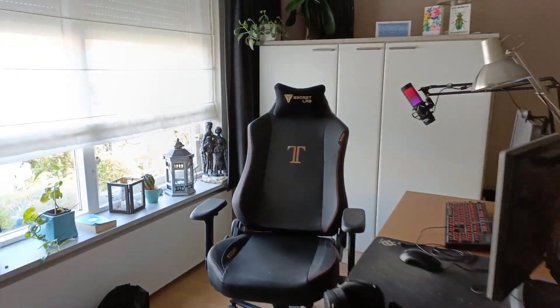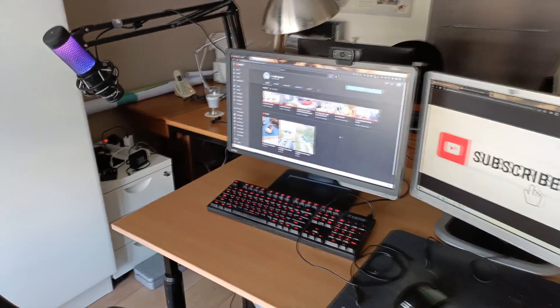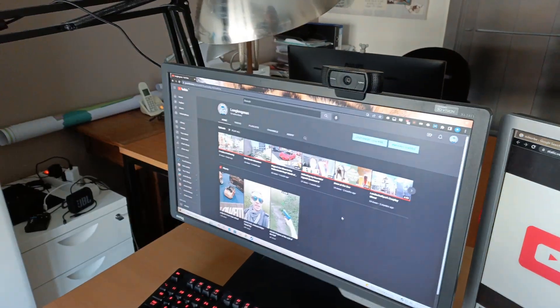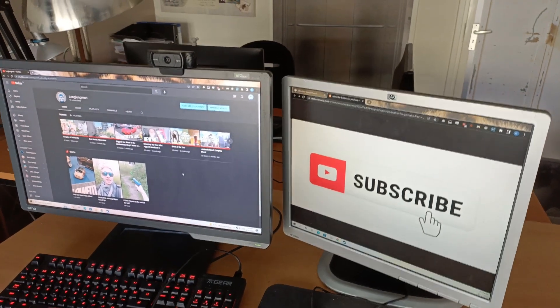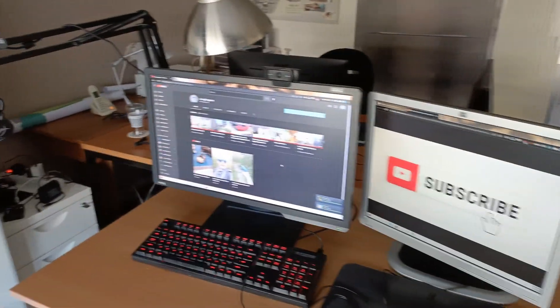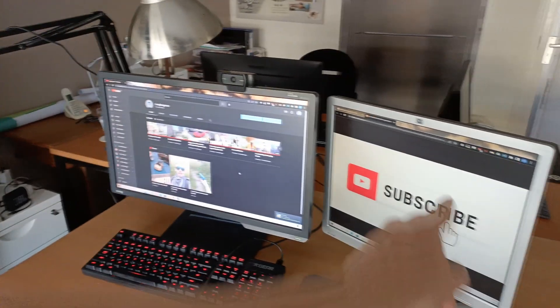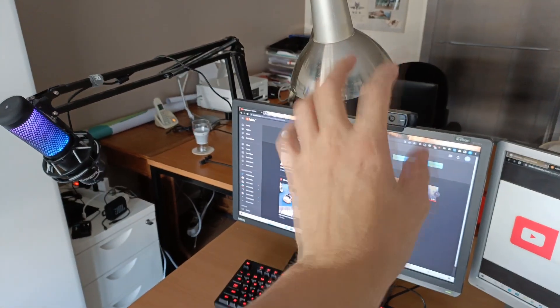Before we put this bad boy in its place, I'll show you my current setup and tell you how we're changing it. I've got the Titan XL, the HyperX Quadcast that we unboxed last time, and my current dual monitor setup — a BenQ 144Hz monitor and a really old square HP monitor. The HP is breaking, the buttons are messing up. So this one's going to go, this one moves over to become my second monitor, and the new 240Hz monitor is going to be the primary screen.